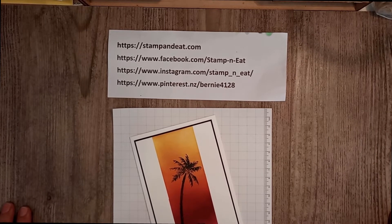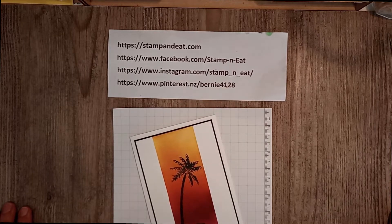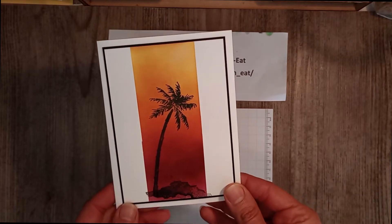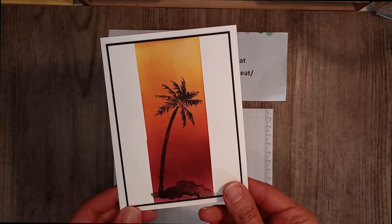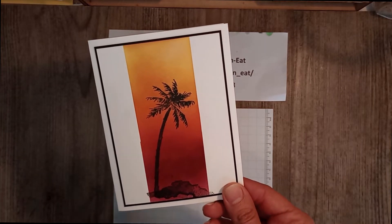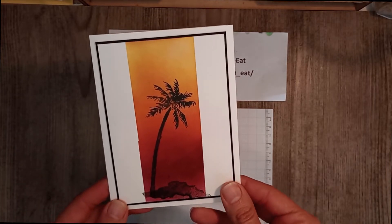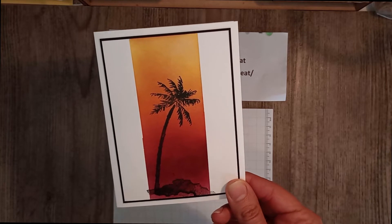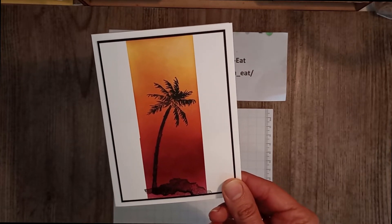Good morning everybody, this is Bernie from Stampin' Up. Welcome to another Friday card making session. I hope you've all had a fabulous week and done some amazing crafting. This card making session I want to feature a beautiful simple style of card called a SIP card - stamp, ink and paper. This is a very suitable card if you're just learning to stamp, or even if you've been stamping a while and just want something easy and quick.